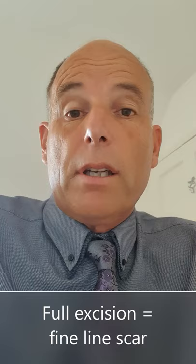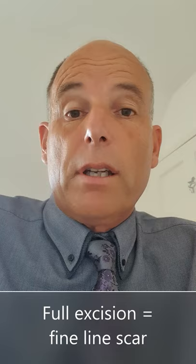So I usually say in people under the age of 45, it's probably better to use the cautery method. The difference between the cautery method and the full excision is that a full excision leaves a fine but usually invisible scar, and there are sutures that have to be taken out a week later.